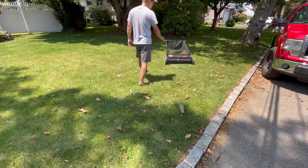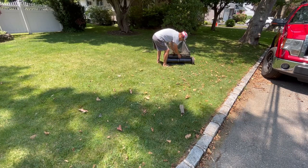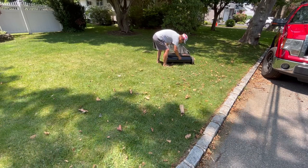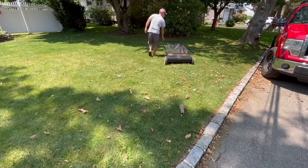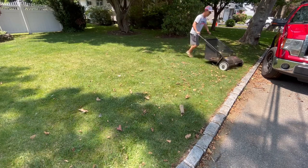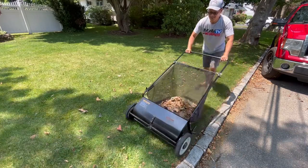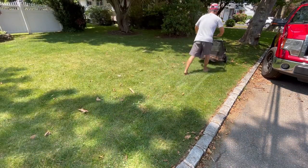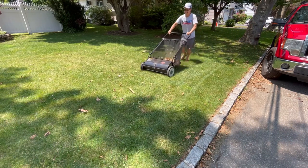Here we have some leaves and debris on the lawn, so obviously you have to do it on high. The grass is somewhat long here. I'll put it at like three quarters — see how that works. Check this out.